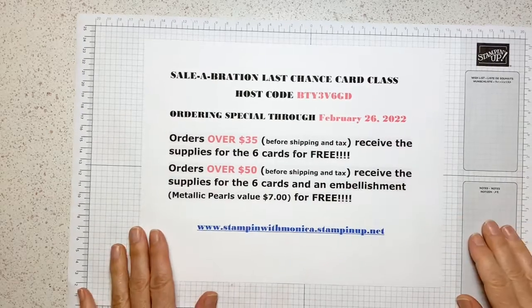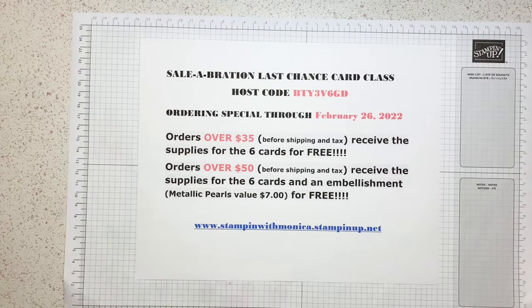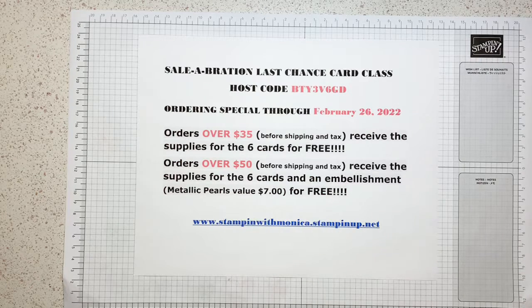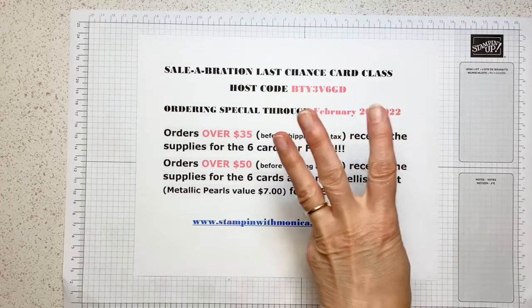We are going to start with the two cards from my celebration last chance online card class. Hello Sharon — the alarms work! This is my monthly card class that I do, and instead of doing it in person, I'm doing it virtually. Hopefully a lot of people will come and watch either the live or the replay. This is part one of a three-part series — three Facebook lives.